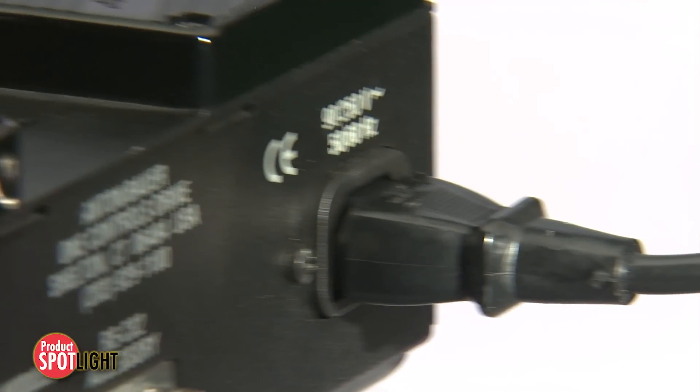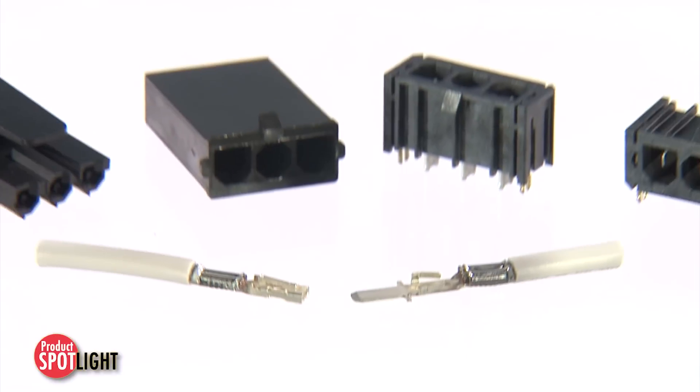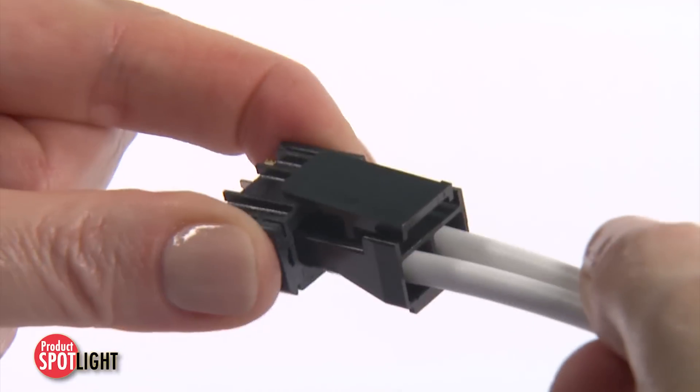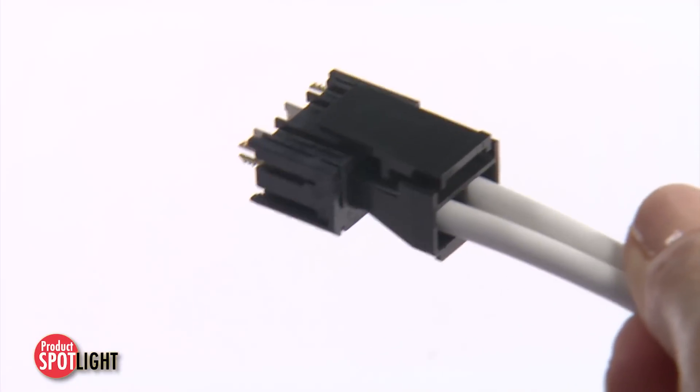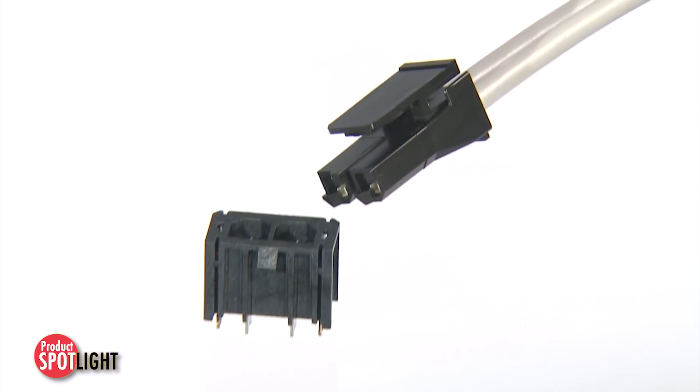Engineers are constantly seeking to run greater current in less and less space. The Molex Super Saber connector system provides more power and high reliability in rugged environments. This wire-to-wire and wire-to-board system provides engineers maximum design flexibility.